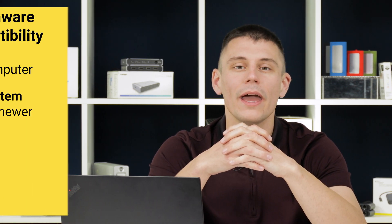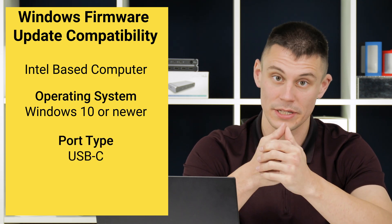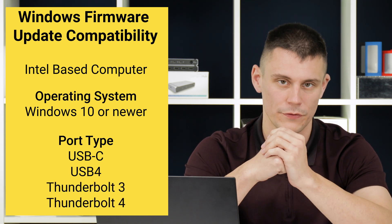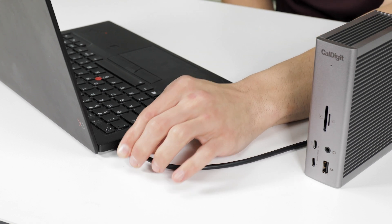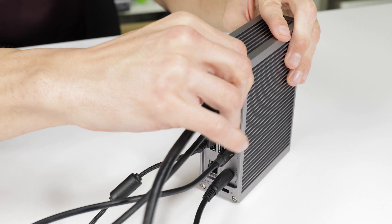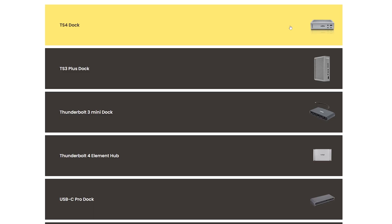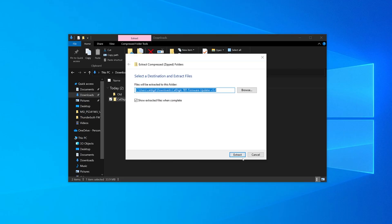Updating your TS4 on Windows is a straightforward process as long as your computer is compatible. Any Intel-based Windows computer on Windows 10 or higher that has USB-C, USB4, Thunderbolt 3, or Thunderbolt 4 can install this firmware update. To update the TS4's firmware, please make sure that your dock is powered on and connected to your computer. Remove all other connected devices from the computer and the TS4, including external monitors. From there, go ahead and download the firmware updater if you haven't already done so, and then unzip the package.